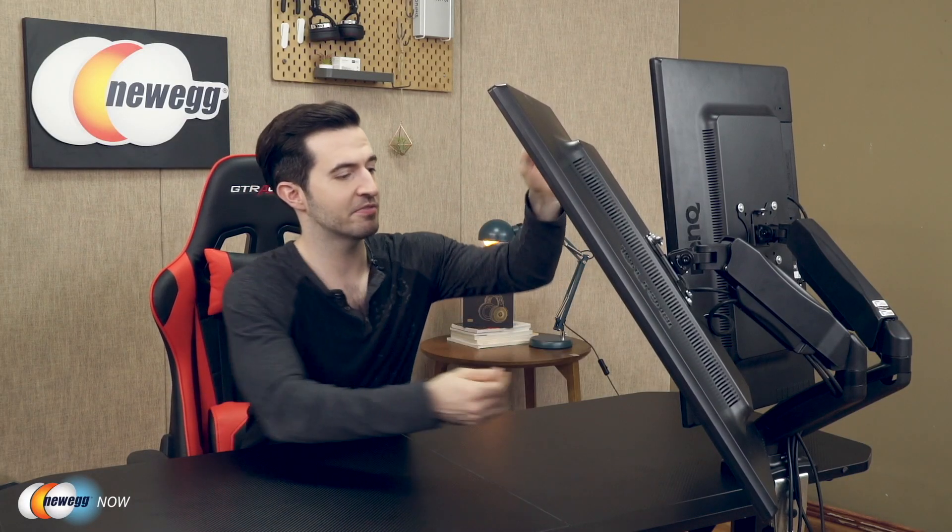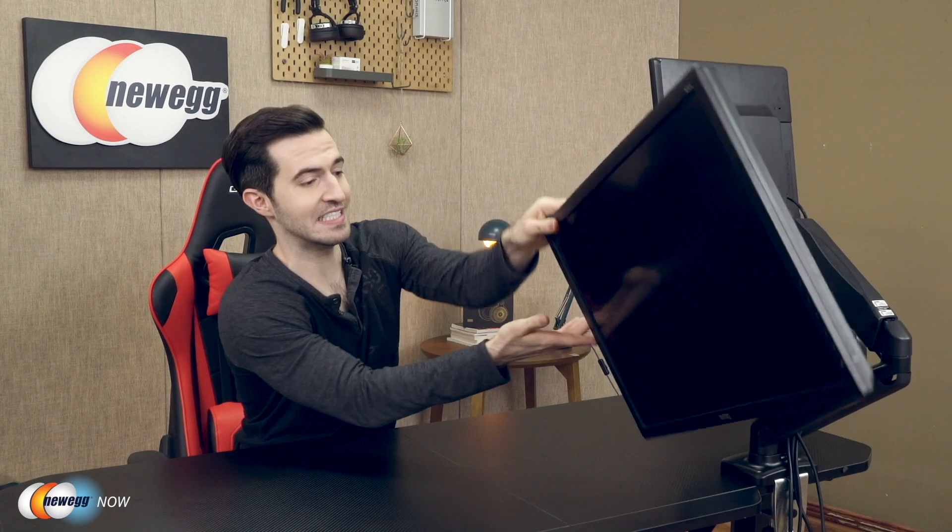The VESA plates rotate 360 degrees, swivel 180 degrees, and tilt from plus 45 to plus 90 degrees. You can place both monitors in portrait or landscape positions, and they don't have to be the same. So if you're a visual artist, photo editor, gamer, streamer, composer, stock trader, or if you just want an elite movie setup, all variations of display requirements are possible here.